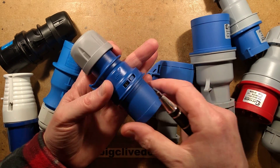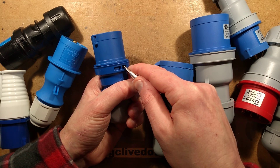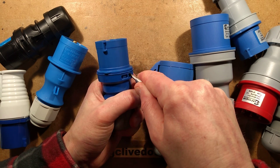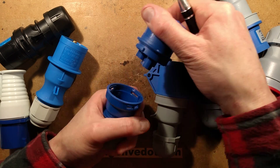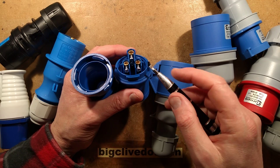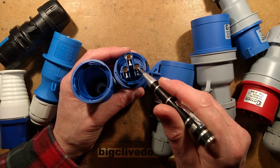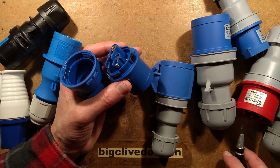My preferred approach is the little plastic catches. You push a screwdriver into the catch, the front of the connector rotates slightly and unlatches. The shrouding, separation, and tracking distances between the terminals on this style are so much better — I really like these.